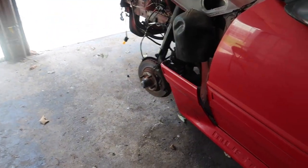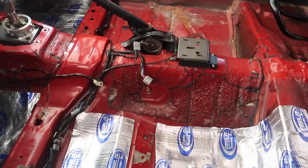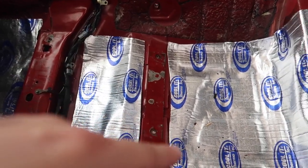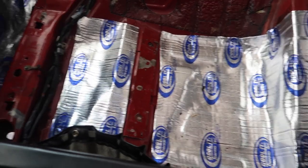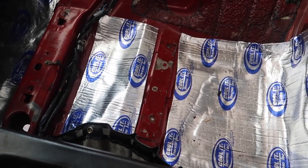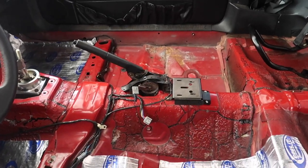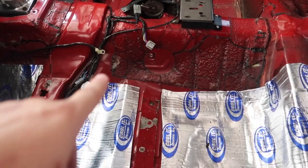Sold the old cooling system because I'm going to do a Mishimoto radiator with electric fans. On the inside, not much besides me realizing I did this Dynamat over the holes for when I go to put some new seat brackets. Just got to do the other side a little bit, and then deal with the old weathering.